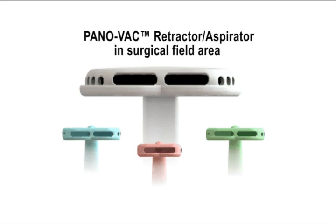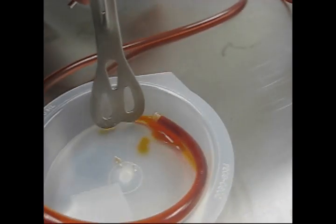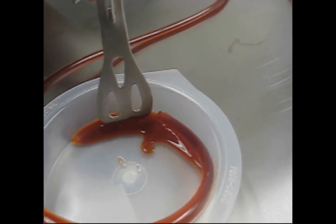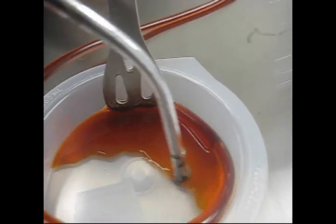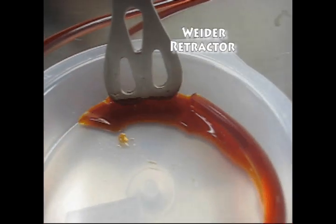PonoVac Retractor/Aspirator. In this video demonstration, we are showing the traditional way of retracting tissue and suctioning of the surgical field, which requires two separate surgical instruments: a retractor tool and a suctioning device.